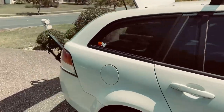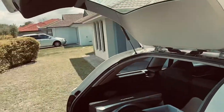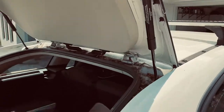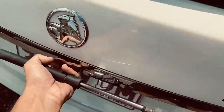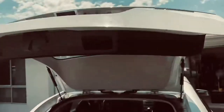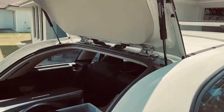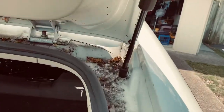Hi team, Andrew here, welcome to Zoom. Today is just a quick video about this strut replacement that I just did. Check this out — it's one of those jobs that you're like, it's gonna be annoying, and it really is not.